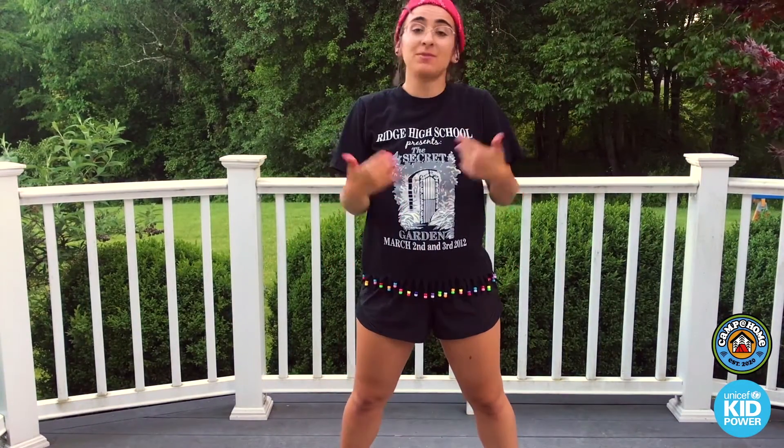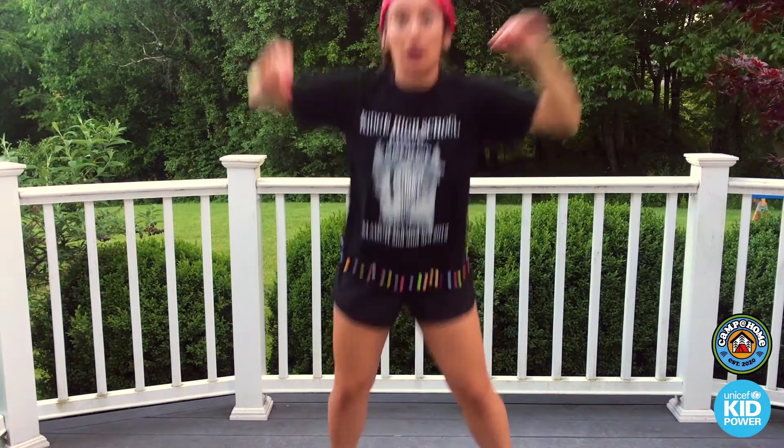Ta-da! Look at how cool, guys! Okay, I'm totally gonna wear this like every day now. You know what? Let's do another one.